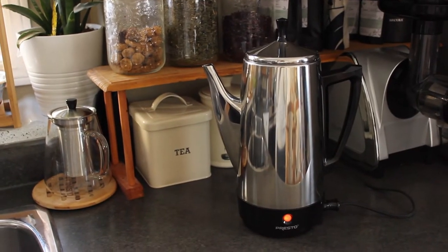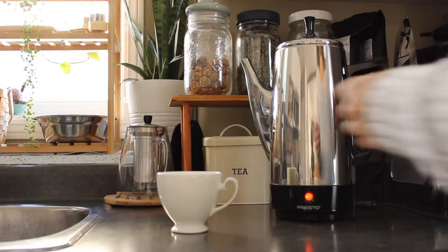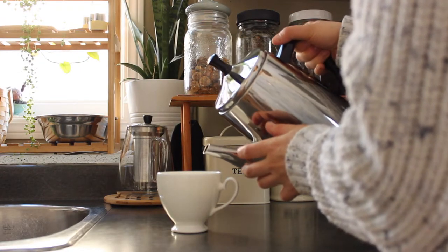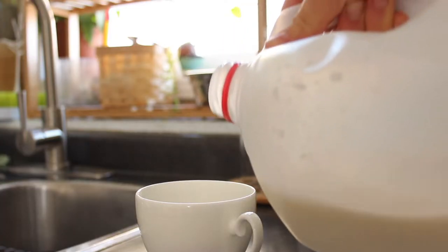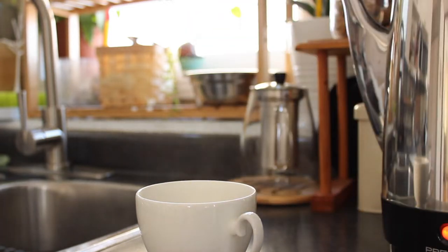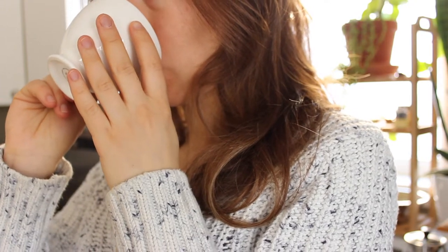I also wanted to share this appliance that I recently got — it's a percolator. For anyone who doesn't know, you use it instead of a coffee machine and it sort of cooks your coffee for a more traditional flavor. It also has a stainless steel interior, which I love because I get to clean it really well for a really fresh-tasting coffee every time.